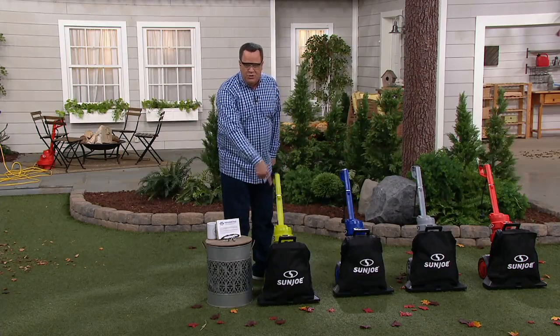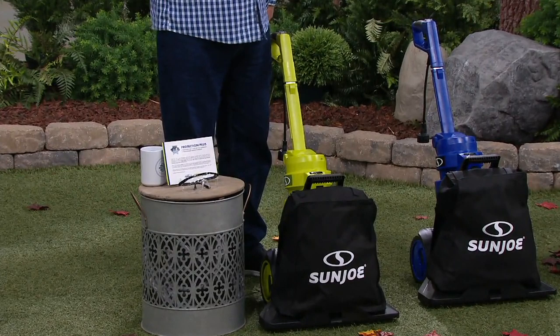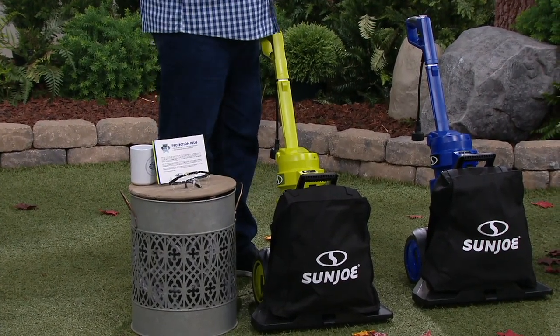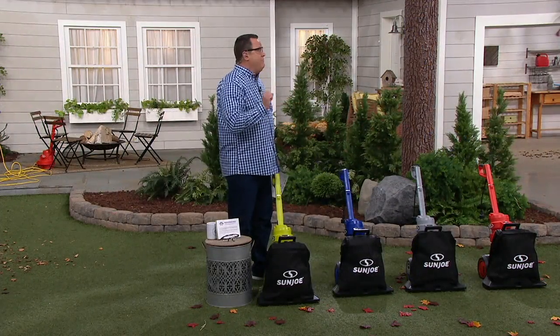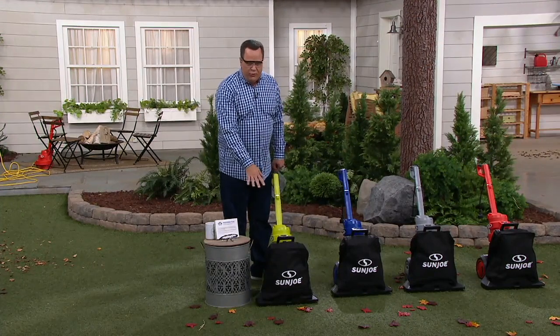This bag is reusable over and over again. If there's anything that I dislike a lot, it's raking and bagging leaves. Nobody loves it. I love jumping in the leaf pile, but I don't love bagging up all those leaves and having to rake them all. This is going to do the job for you.